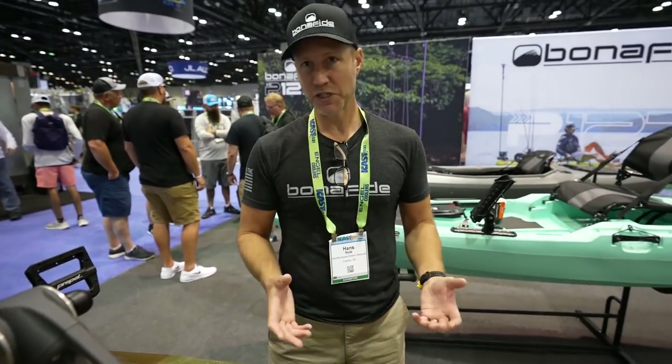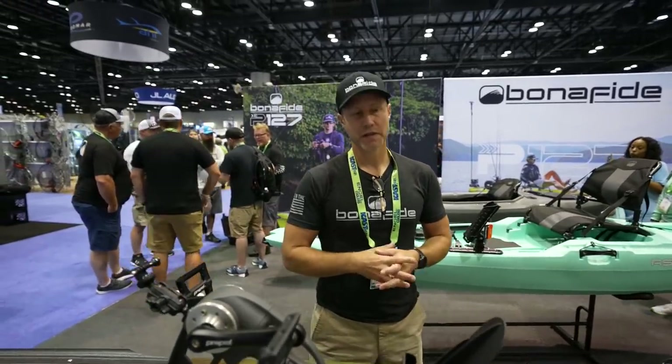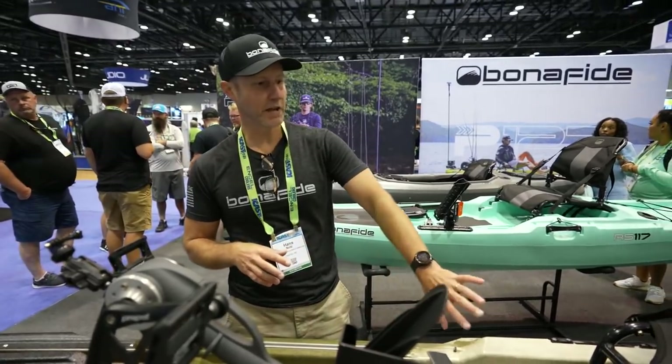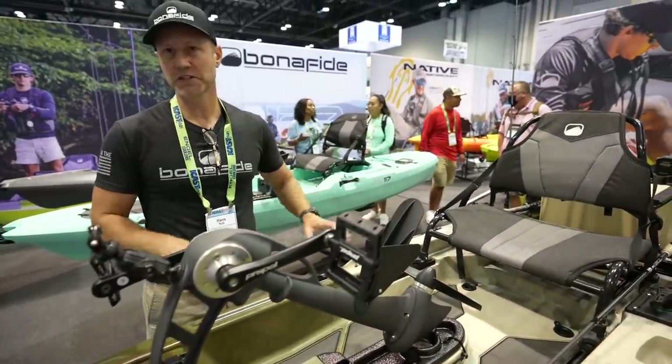Are you familiar with the Slayer Max? What's the main difference between these two boats? They're quite a bit different — the storage, the way it feels, the way it fishes — they are two entirely different boats. The hulls are entirely different as well, and the seats are quite a bit different too. This one is lighter. They both fish very well at 34 inches wide, but you're going to notice the differences right away. There's a lot of room under this seat, and the rod storage sets up quite a bit differently too.